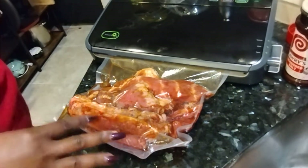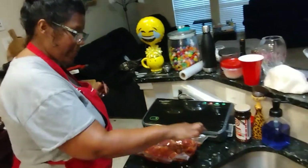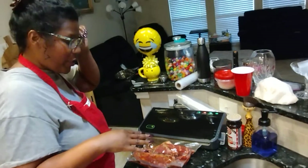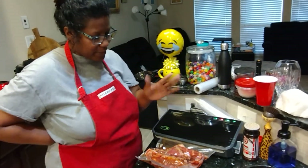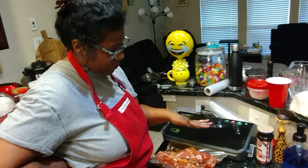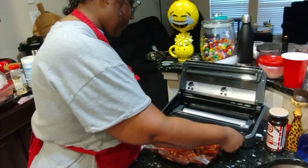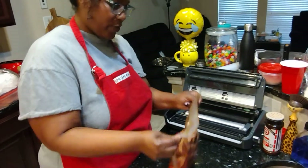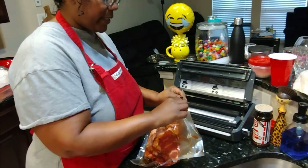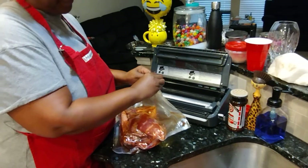What it does is it takes all the air out — it suctions it up. It does take a little bit of the liquid. As you can see, it's taking all the air. Then it will seal it with a tight seal at the top to vacuum seal it and take all the extra air out. And it's good to keep — I think about five times longer than you would a normal sealed bag. But what we're gonna do is put it in the freezer for a couple days until Memorial Day, because it's only Tuesday.